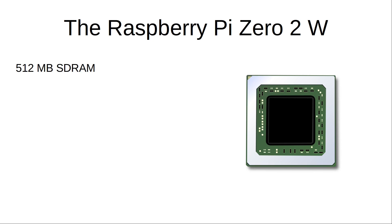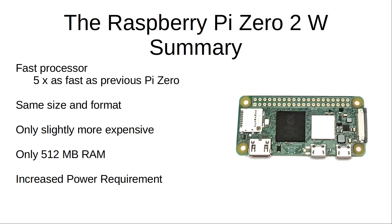A problem may come if you want to run an HDMI output with graphical applications that need lots of memory. In summary, this is a much faster processor, it retains the same size format and physical connections as the old Pi Zero, and it's only slightly more expensive. It still has only 512 megabytes of RAM, but that is sufficient for many maker projects. There is a power trade-off, but all in all this is a worthwhile upgrade to the Pi Zero, bringing it up to a good spec.